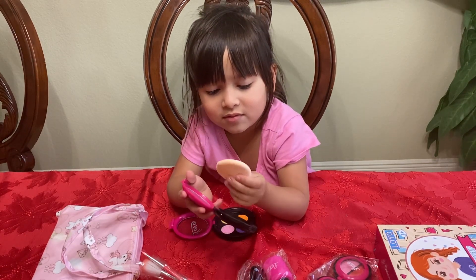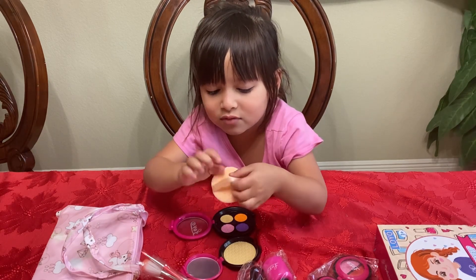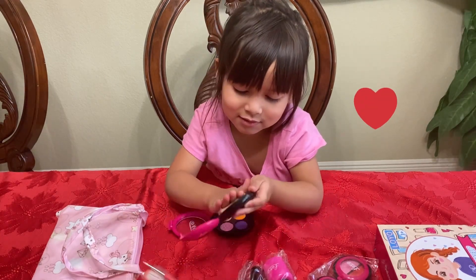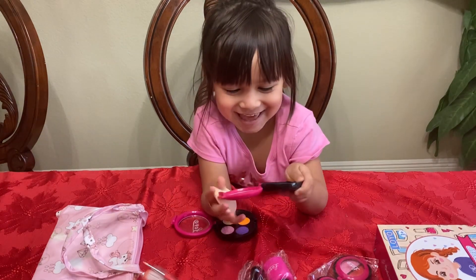Ew. This thing is for holding, right? Looks like this, right? That's how you do it.